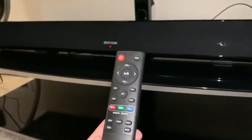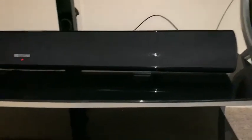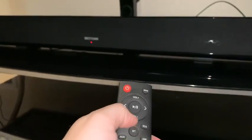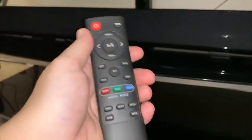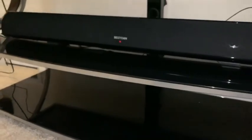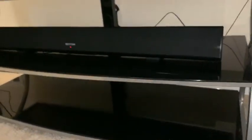It comes with its own remote and you can control everything. We're pretty simplistic with ours — we use the optic cable and on our remote we only need three buttons: the power button, volume up, and volume down. You can connect your phone via Bluetooth, connect stereo, or connect multiple speakers to it if you want surround sound instead of just a soundbar. There are ways to pair in different pieces.